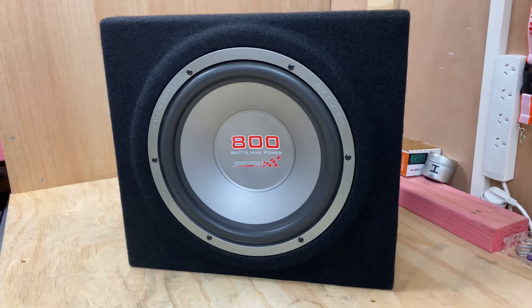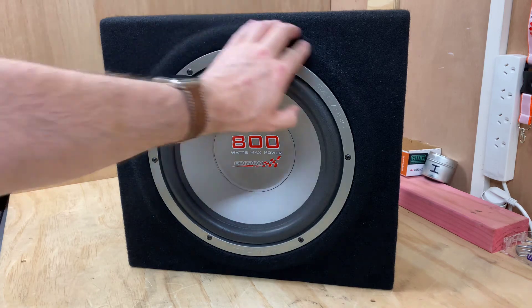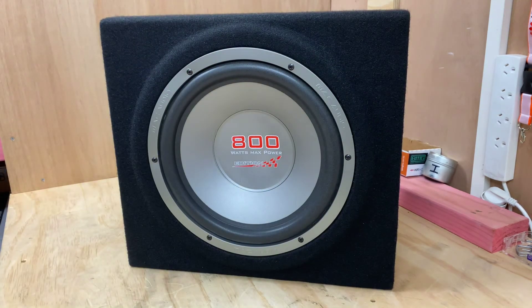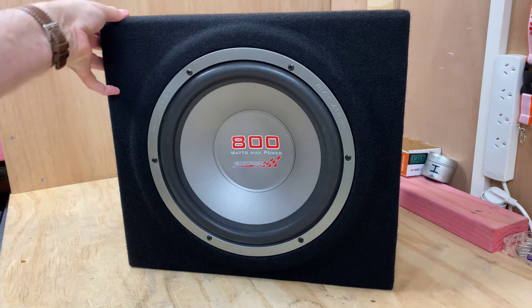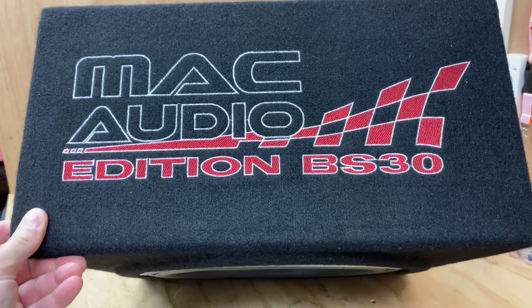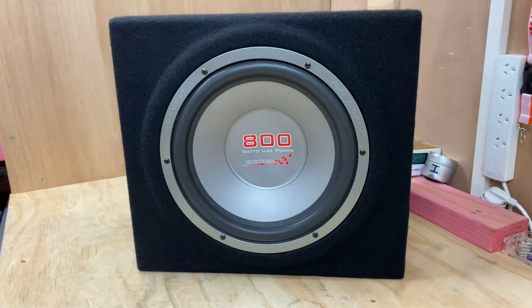It's a fantastic looking product. You can see just the finishings — they've got a nice little recess all the way around, it's been flushed into the recess, and you've got that fantastic graphic on the top. I do love red stitching against black. It certainly does look fantastic.